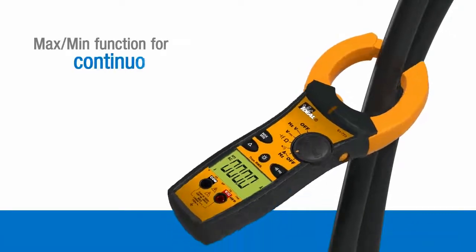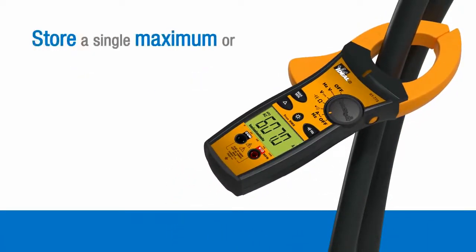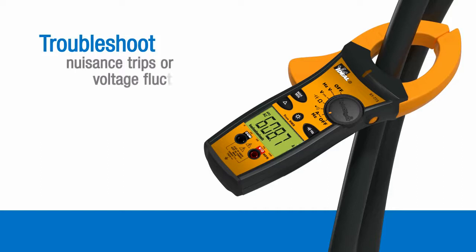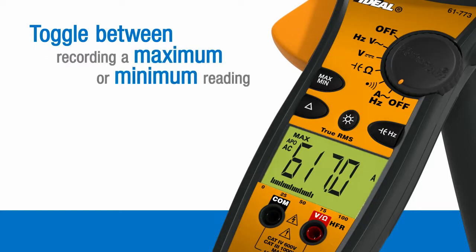A MaxMin function allows the meter to continuously measure values and store a single maximum or minimum reading over a period of time, making it easier to troubleshoot nuisance trips or voltage fluctuations. Pressing the MaxMin button activates this feature and allows you to toggle between recording a maximum or minimum reading.